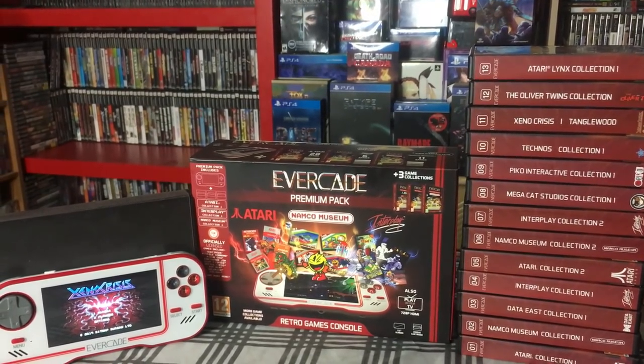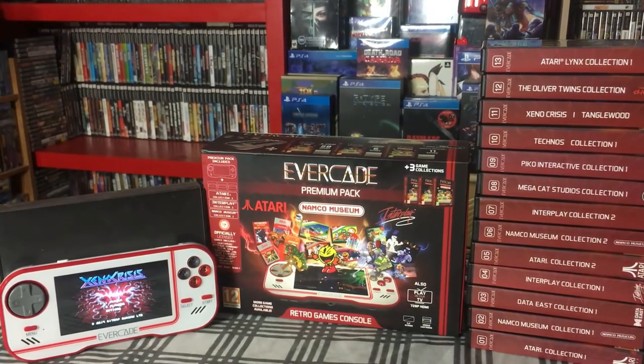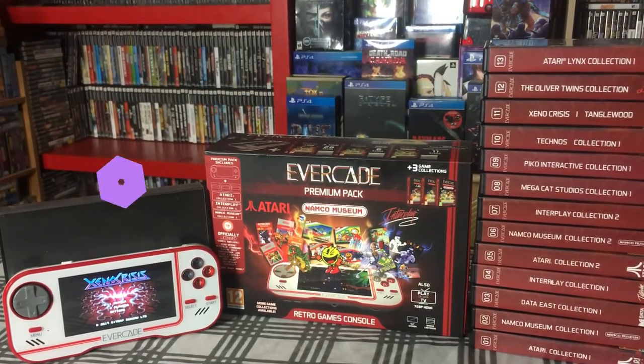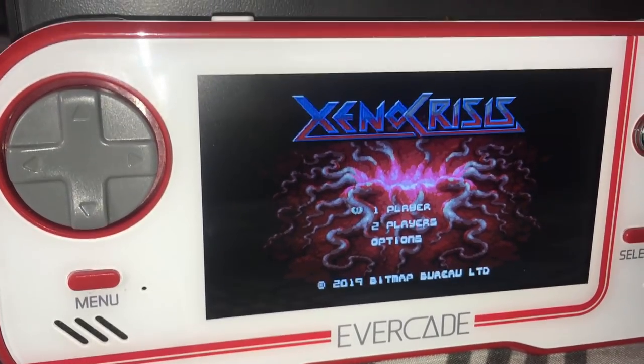Hello everybody and welcome to a new video. Today we are looking at the Evercade by Blaze Entertainment. This device started development back in 2018. It was supposed to come out in 2019 but they ran into some delays, but it's here now and they pretty much came out with a plethora of games.